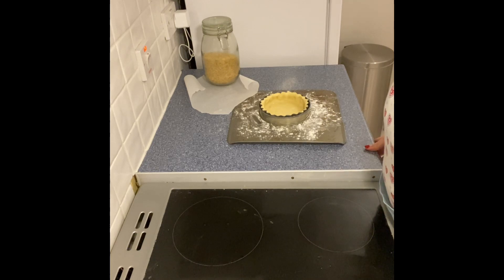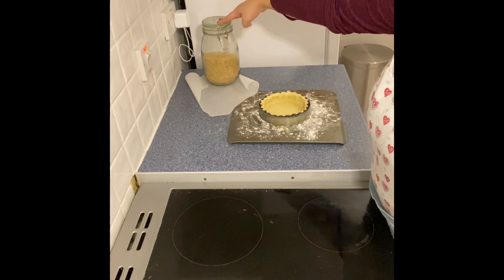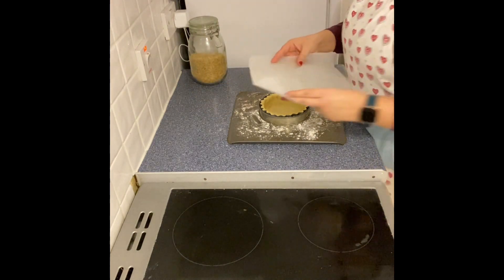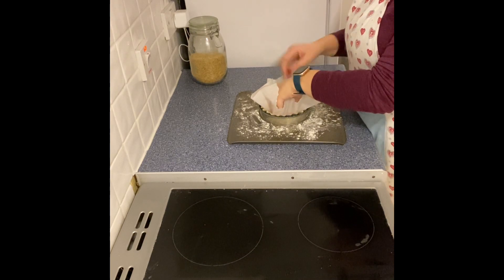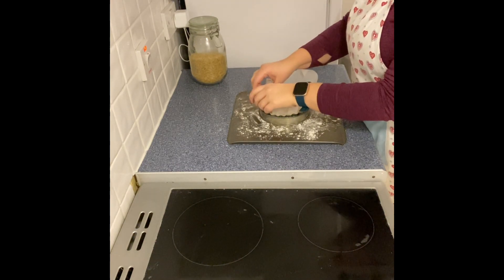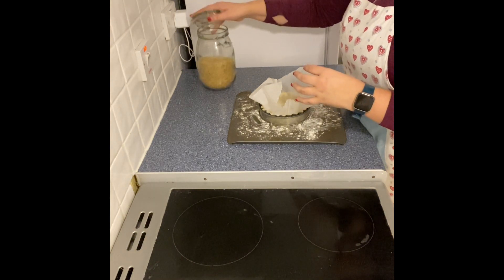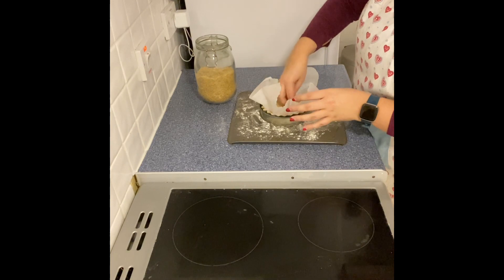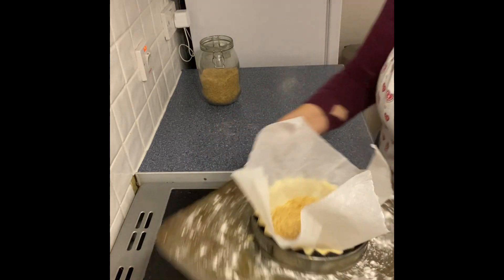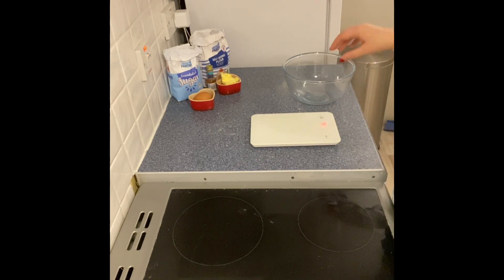The next step is to blind bake the pastry case. You'll need a piece of greaseproof paper and something to weigh it down — I'm using rice, but you could use baking beans, lentils, or pasta. Place the greaseproof paper carefully on top of the pastry case, molding it to the shape without pressing it right down — you don't want the paper to indent the pastry. Take a handful of rice and fill the pastry case, then pop it into the oven for 15 minutes. While the pastry case is blind baking, I'm going to prepare the filling for the bakewell tart.